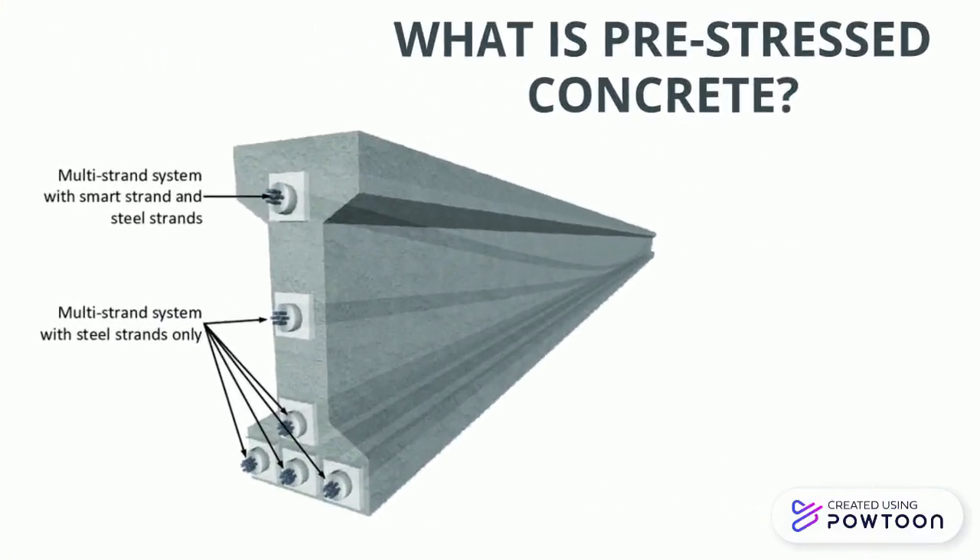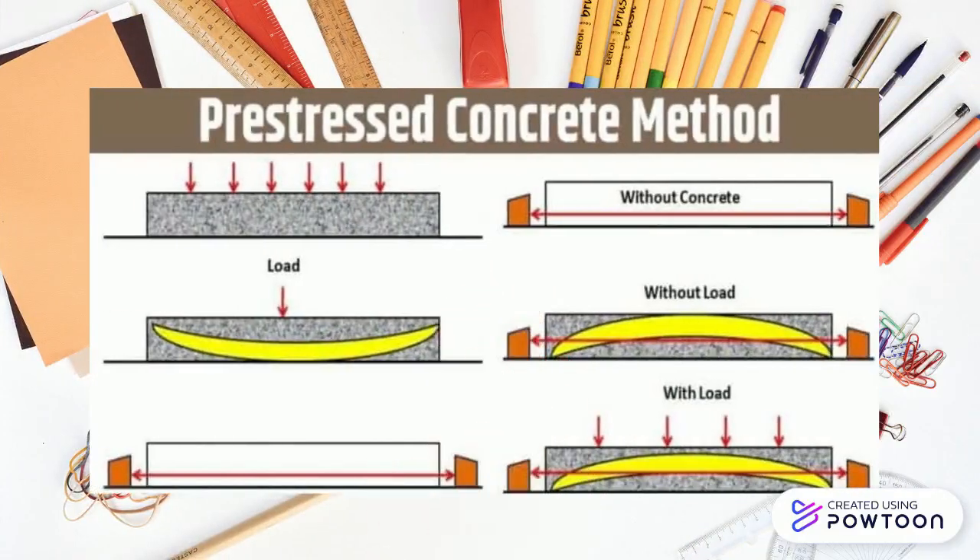Pre-stressed concrete is a form of concrete where initial compression is given in the concrete before applying the external load. The stress from external load are counteracted in the desired way during the service period. This compression is produced by the tensioning of high-strength tendons located within or adjacent to the concrete, and is done to improve the performance of the concrete in service.